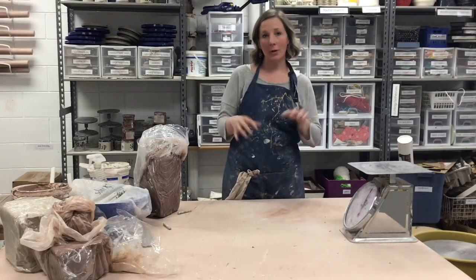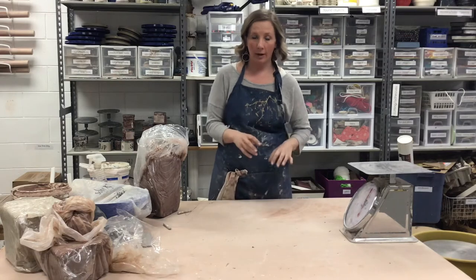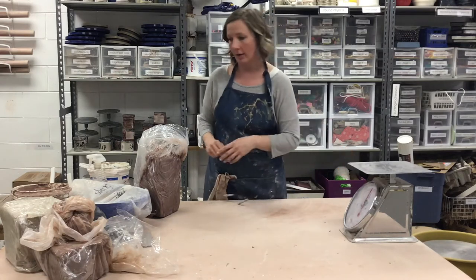Hi everyone. Today we're going to talk about throwing on the wheel. The first thing you need to do is get your clay prepared. We do some special wedging for that and also weighing of our clay.